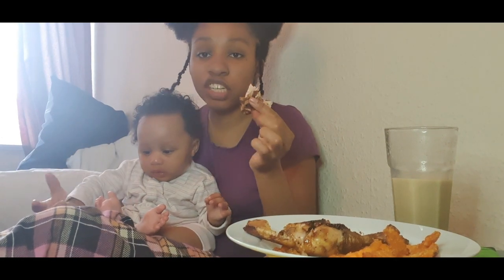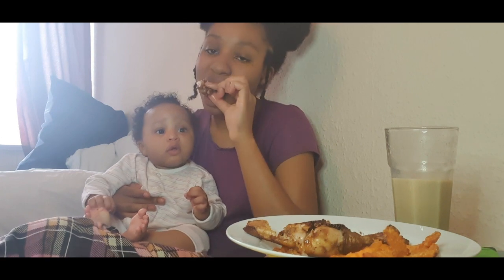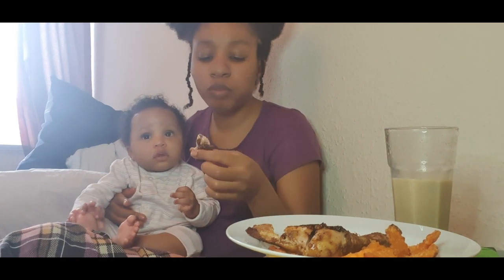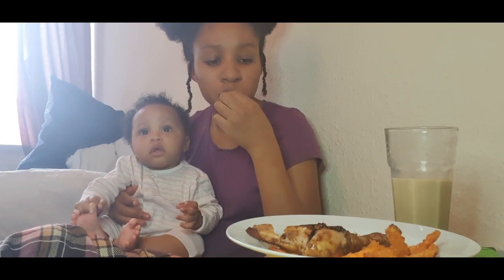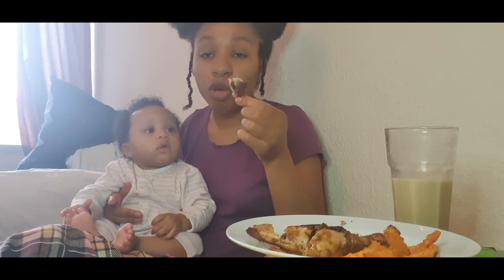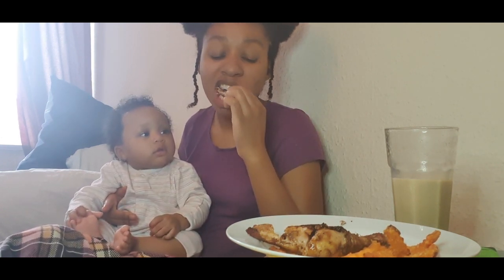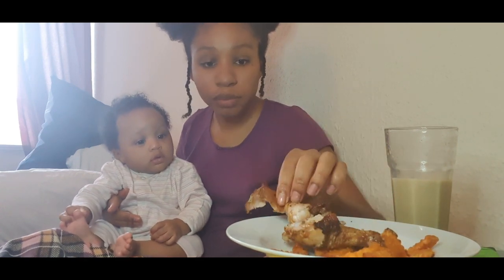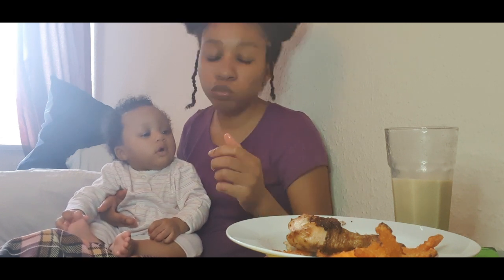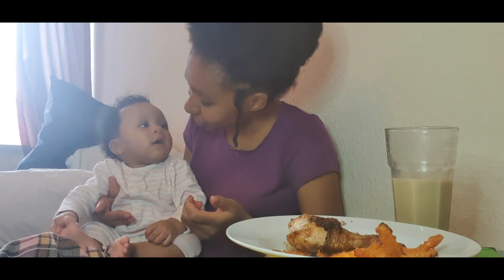When I say this chicken tastes good, this chicken tastes good. I never go to Jamaican shops and buy jerk chicken because it just never tastes authentic. But this was jerked with proper jerk seasoning, properly marinated. This is the type of chicken you eat with hard dough bread — I don't even need anything else, maybe just some ketchup. It's nice.